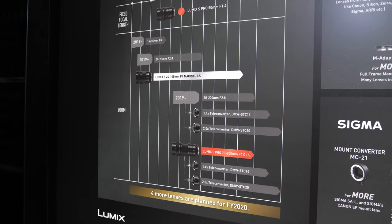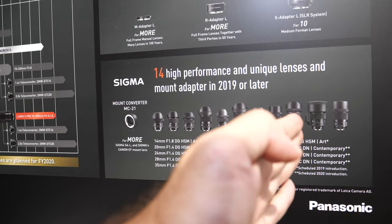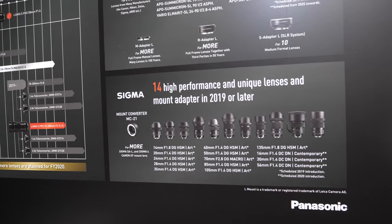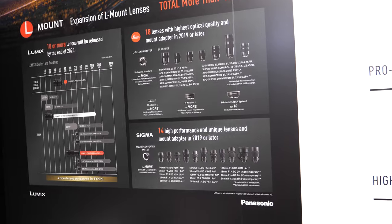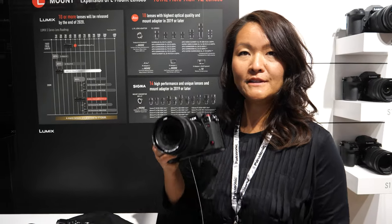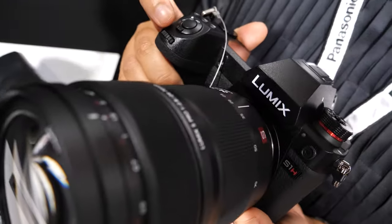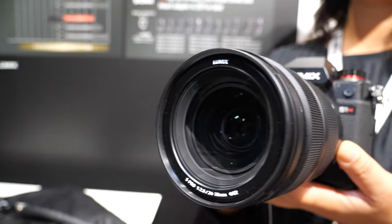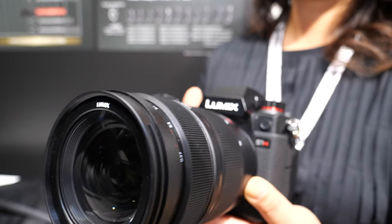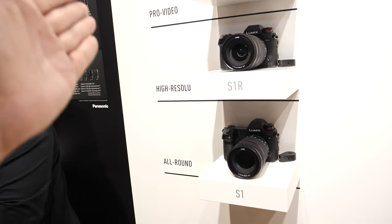There are more lenses coming on the roadmap, and Sigma is probably coming with a whole bunch of cool lenses very soon — they're all compatible. Leica is also a great partner in this alliance, a best-in-class company for optics. We've also just launched the new 24-70mm f/2.8 S-series lens, which is the newest addition and a perfect match for this camera — f/2.8 all the way from 24 to 70mm. It's our Lumix S Pro lens.